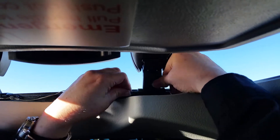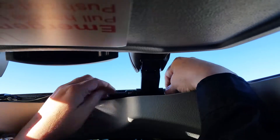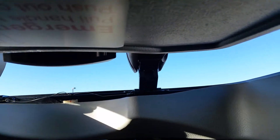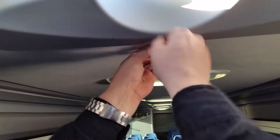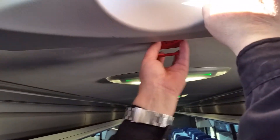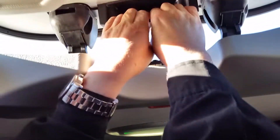That one slides back on — there, it's on, so they're both back. Take this little handle and push it back in here so it's not hanging down. And then just pull this back down.